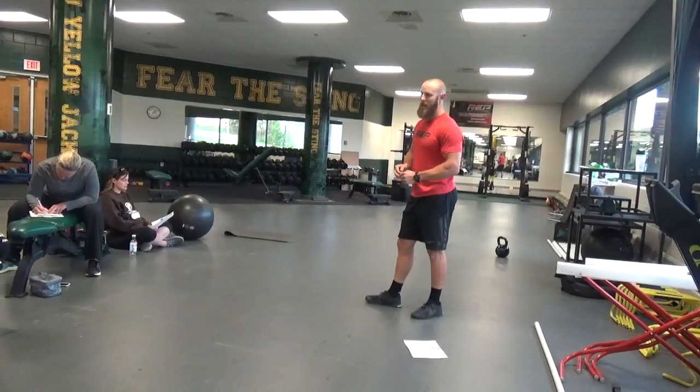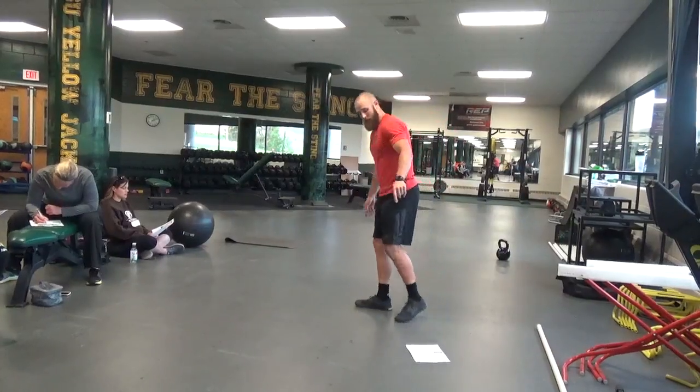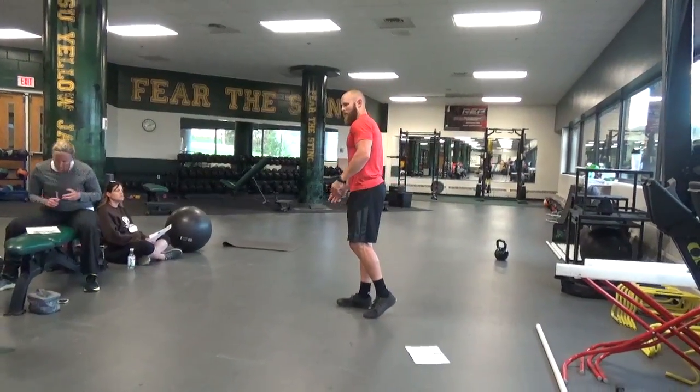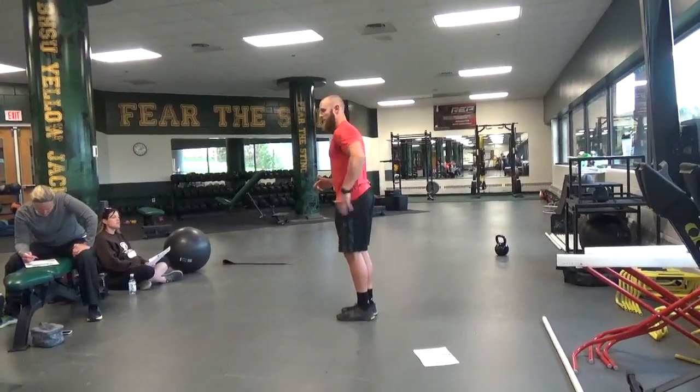A little bit as we get stronger, but stride length is something we can improve greatly on. But the frequency thing, maybe they just don't know how to move fast. So, shorter levers or faster levers? If I can be way out here, this is going to be slower. If I'm right here, this is going to be faster.